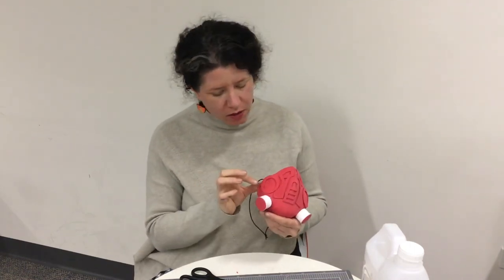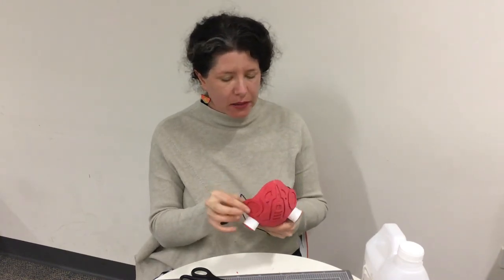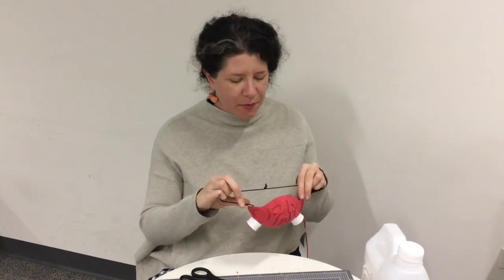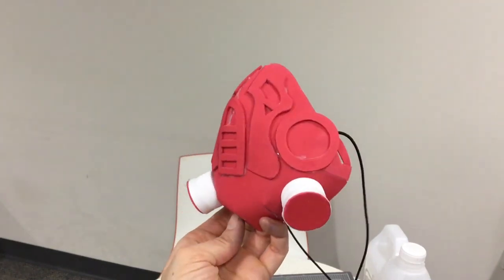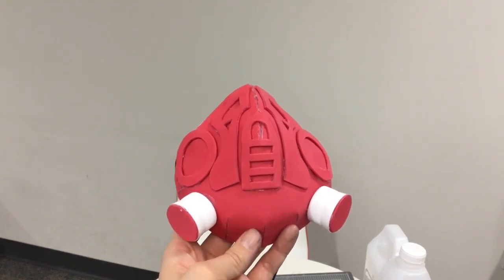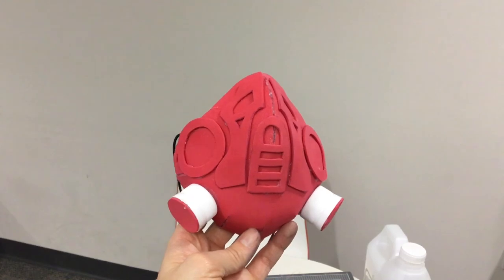After putting on that white elastic I had to take it off again because it was too short. So now I've got black elastic, and I did end up gluing it on to the sides rather than tying it on, because it did end up tearing a little bit. It's pretty dry now — now I'm going to try it on for the first time. Fingers crossed, never know what's going to happen in Craftland. Looks good! Thank you for joining me today. As you can see, my mask has turned out really well. I hope yours looks great as well. Feel free to let us know what your mask looks like — we'd love to see them.